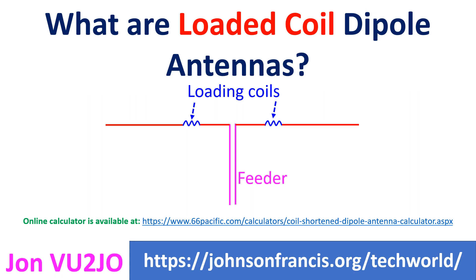Physically shorter antennas with respect to the wavelength will need larger inductance for the coils. Inductance required depends on the total length of the antenna, distance from the centre to the loading coil, diameter of the radiating wire elements, and the required operating frequency. The ideal coil is one which is made of solid copper and having a length equal to its diameter.